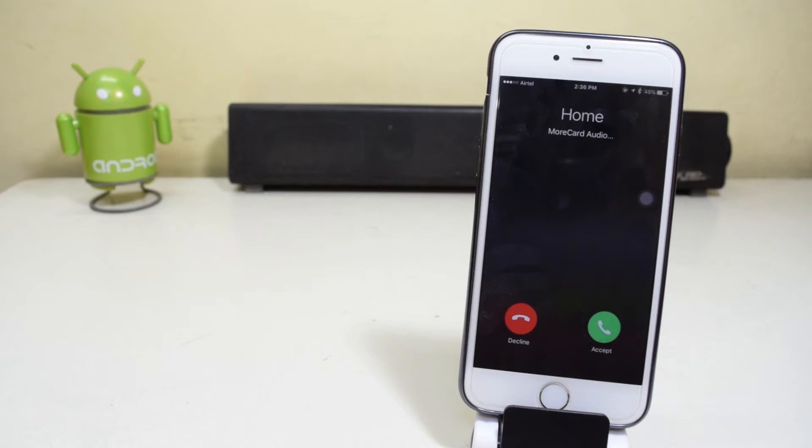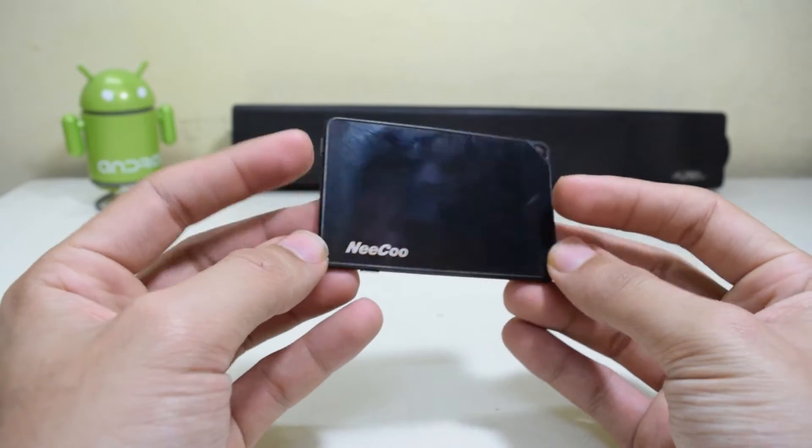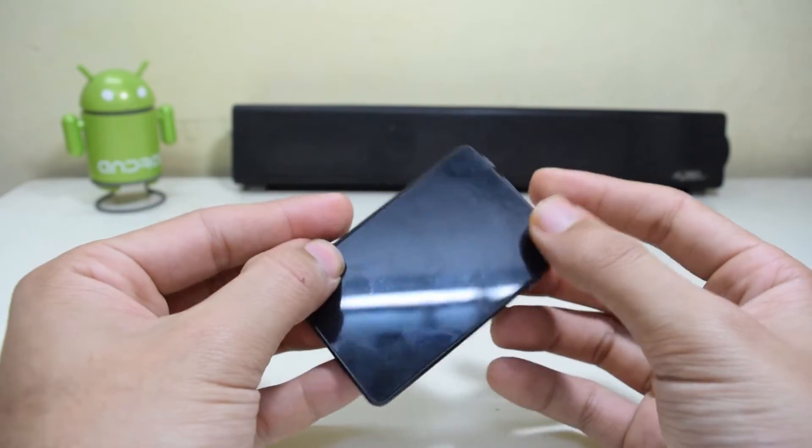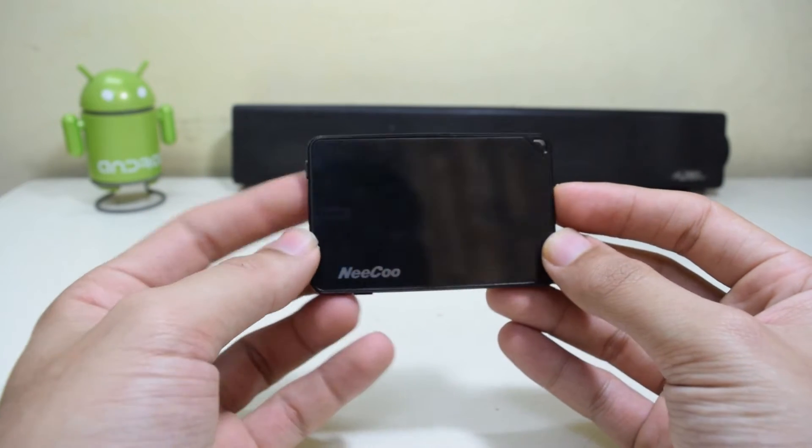Hey guys, what's up? Do you own an iPhone and want to use two SIM cards with it? Well, now you can. Today we have the Nikko iPhone dual SIM adapter with us. Let's get started.